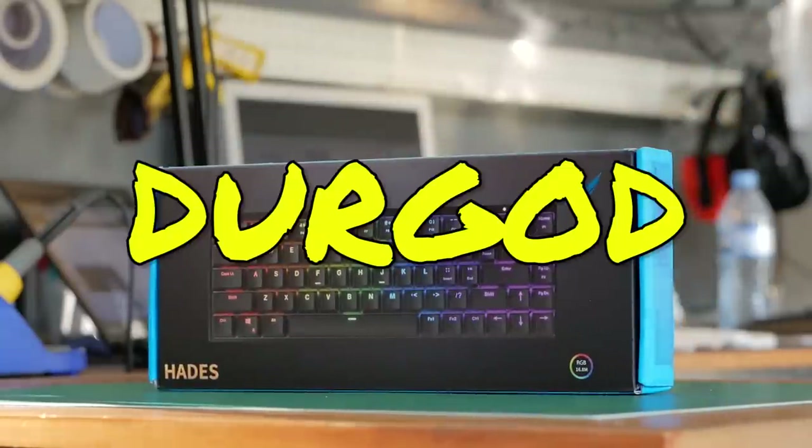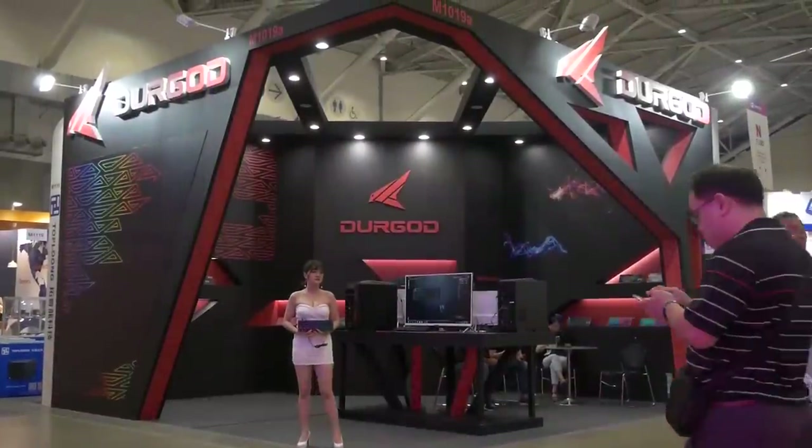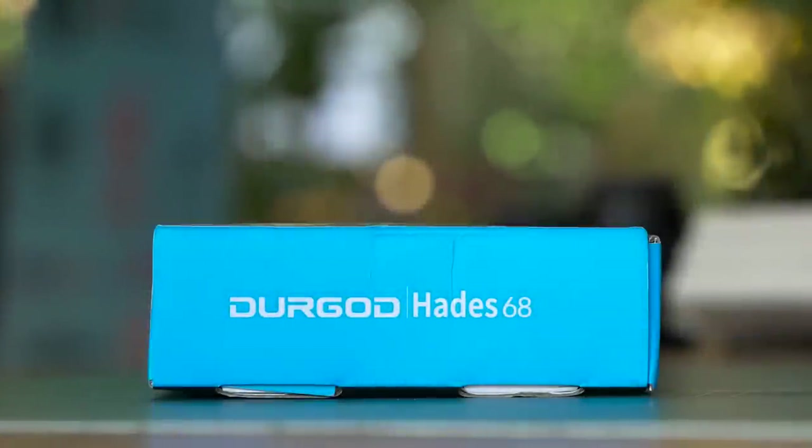One of the up and comers in the mechanical keyboard market is Durgod, which aren't hugely known, but I did see them at Computex and they had some pretty impressive stuff, especially with their compact keyboards. So today we're checking out the Durgod Hades 68 RGB mechanical keyboard.